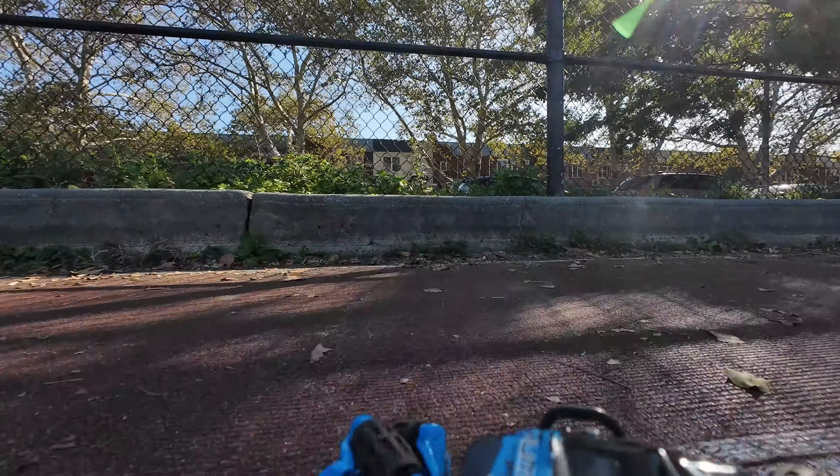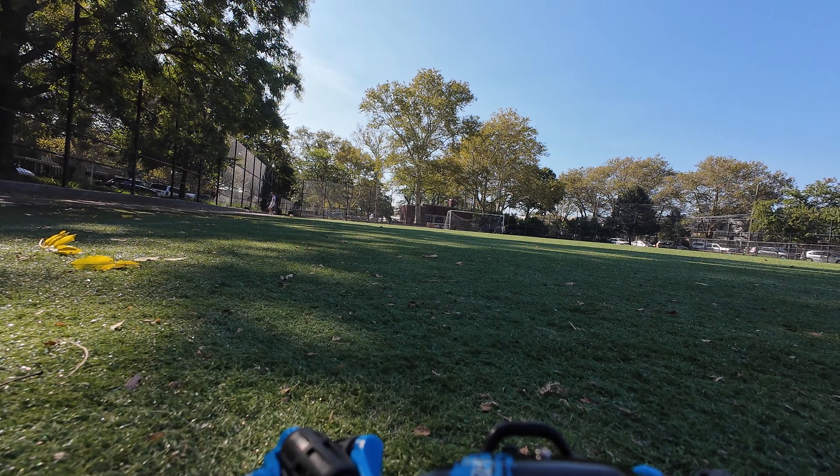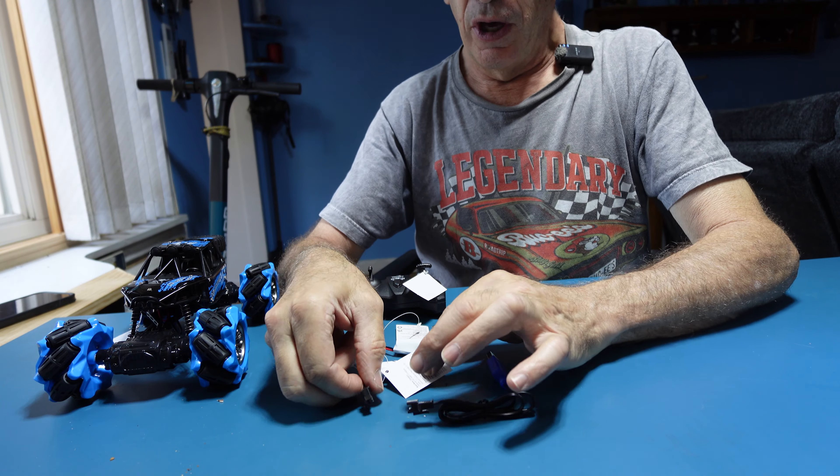Let's take a closer look at the vehicle and what we get inside the box. Let's go for a ride.